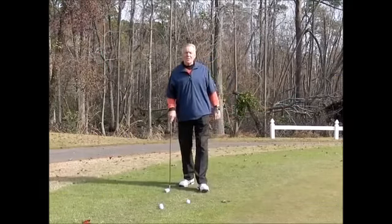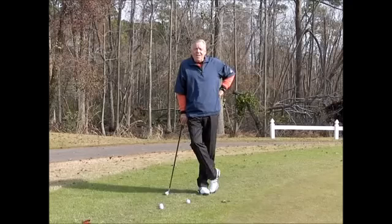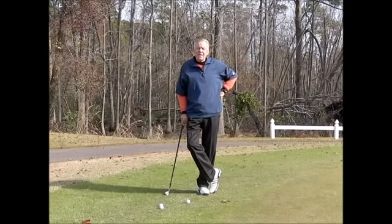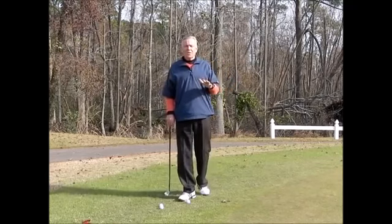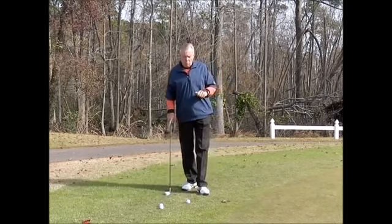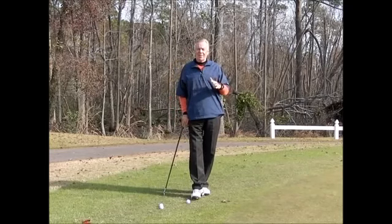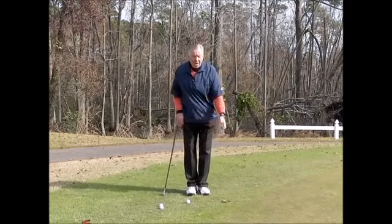Good morning everybody, this is Mel Sol on a nippy chilly Saturday morning. Today is Saturday December the 17th, and on a Saturday we talk about the short game — Short Game Saturdays is what we call it. Today I want to talk about chipping technique.